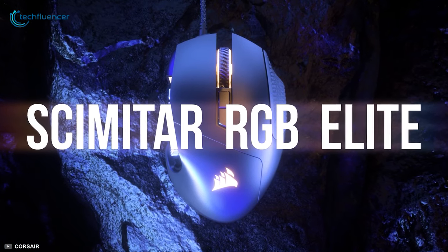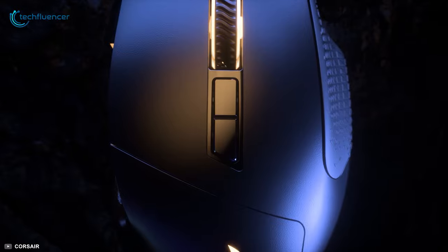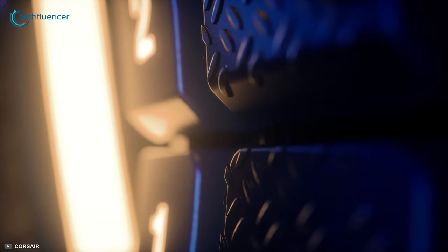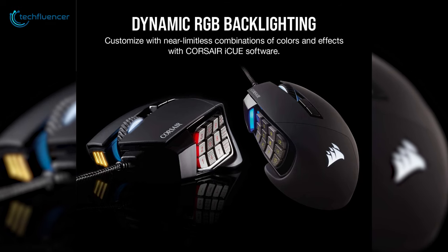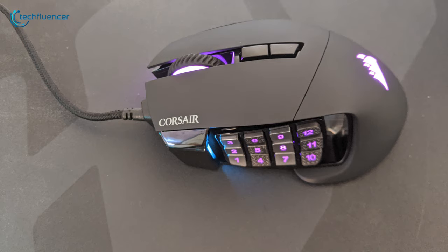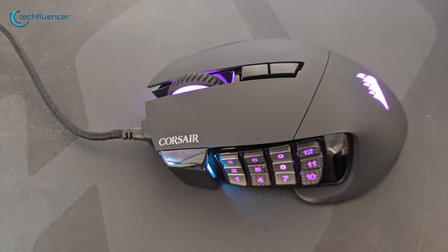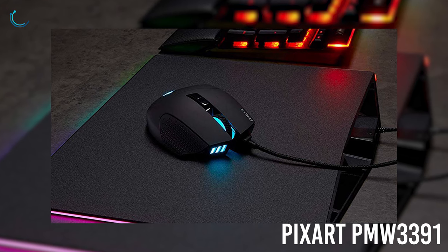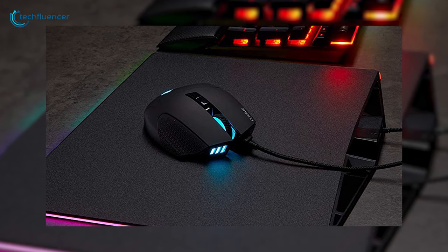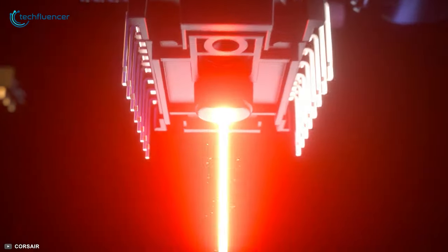At number 3 we have the Scimitar RGB Elite, a premium mouse that has outstanding build quality and excellent performance for MMO gaming. It is equipped with RGB on the wheel, logo, and on the side panel that showcases cool lighting effects. The frame is made of aluminum which gives it a sturdy construction and adds to the overall durability. This mouse has a custom PixArt PMW 3391 sensor with an exceptional 18,000 DPI, which is more than enough for pinpoint position accuracy.